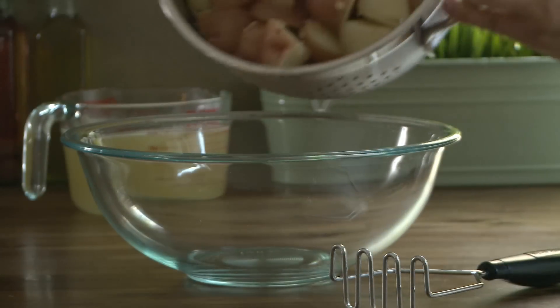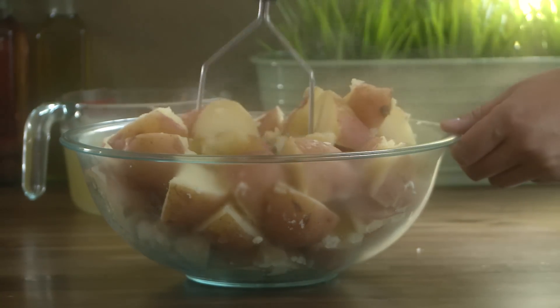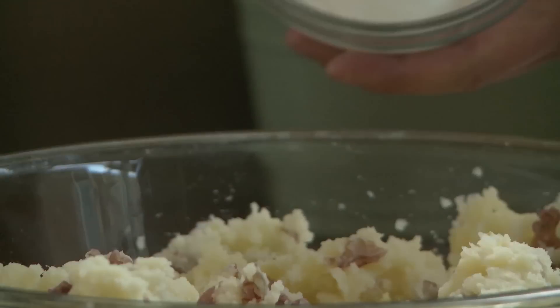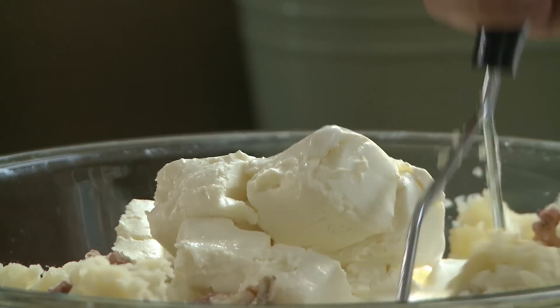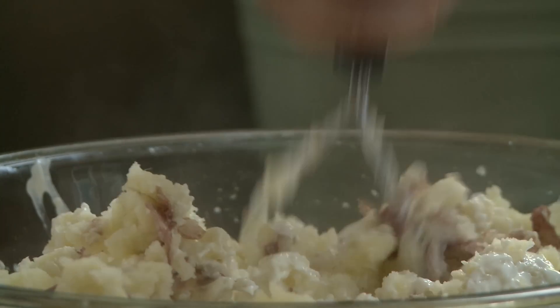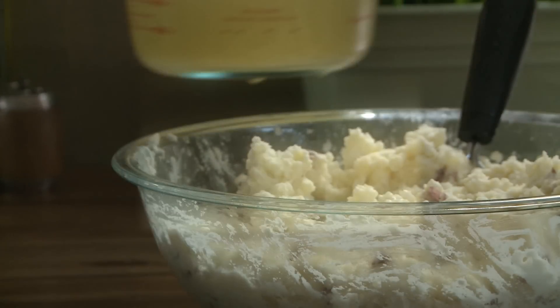We've drained the potatoes and reserved the cooking liquid. Add the potatoes to a large bowl and start mashing them. Add in one 8-ounce container of sour cream and one 8-ounce package of softened cream cheese. Continue to mash the potatoes, adding in reserved cooking liquid as needed for your desired consistency.